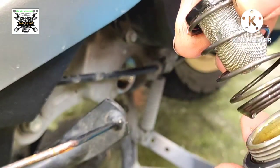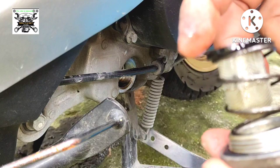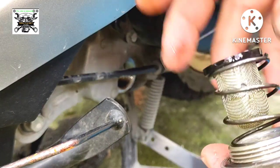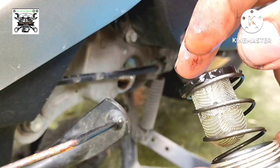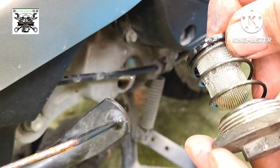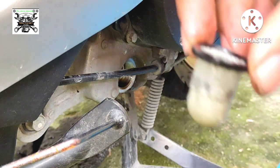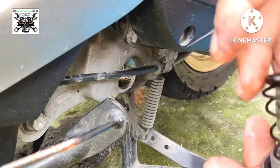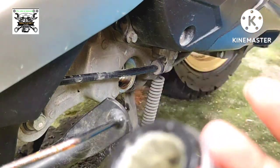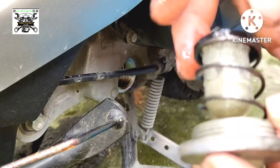Ano ang madalas na pwedeng ma-apektuhan kapag ito ay masyado nang madumi o hindi niya masyadong masasala yung langis na aakyat sa cylinder block at gano'n din sa ating cylinder head. Kapag ito ay masyado nang madumi at napuno ng dumi at hindi na makasala, posibleng mangyari ay hindi masyado naakyat yung langis hanggang sa head ng ating makina.